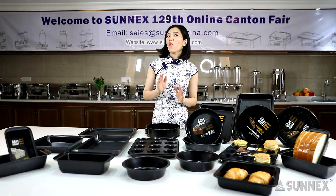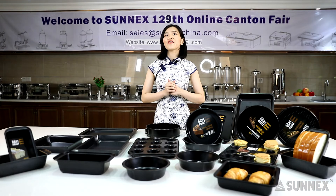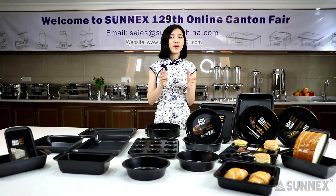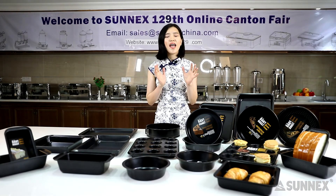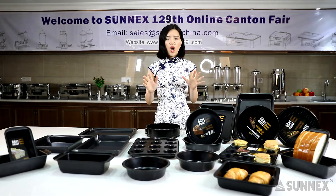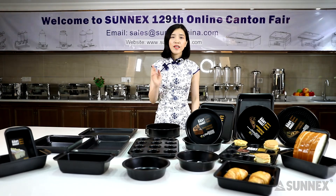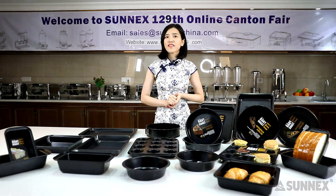OK everyone, when you get all these bakeware tools, just get started with baking. Our bakeware tools will give you confidence to bake with the kids. Baking is the perfect family activity. We have gone through all the products for today. If you have any questions, you can contact our customer service.